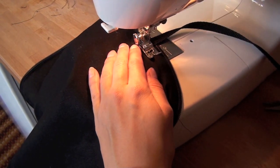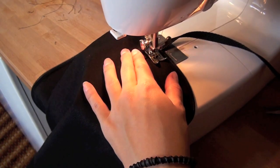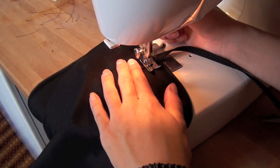Lastly, sew on your handle. Make sure that you've tested the length and it's going to feel comfortable when you're carrying the bag. Stitch back and forth over the strap multiple times to make sure that it's going to be durable and reliable when you have hoops inside the bag.